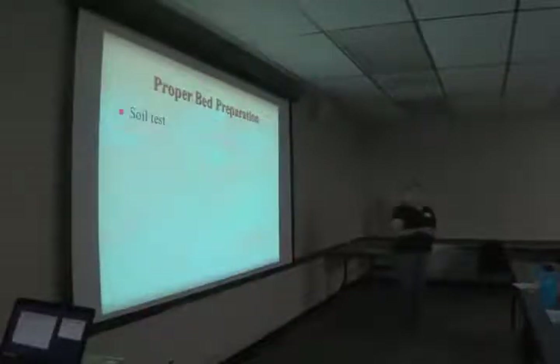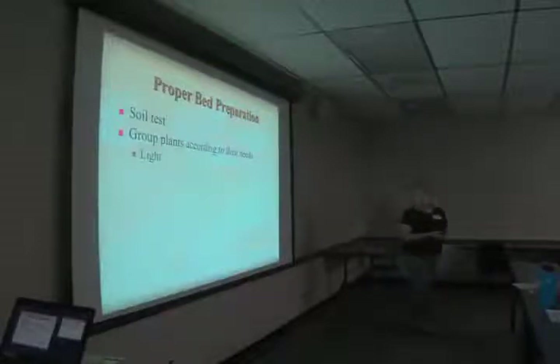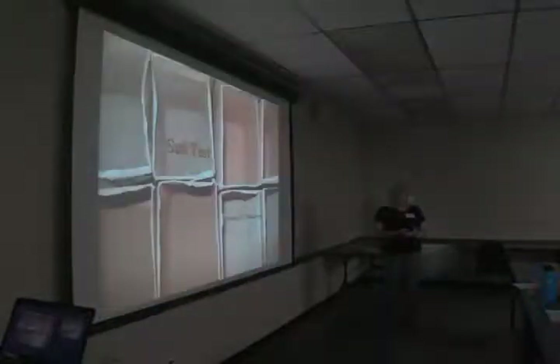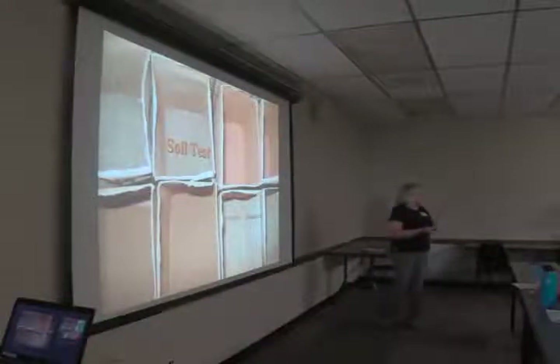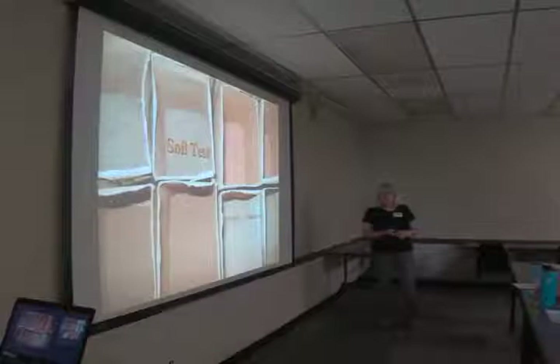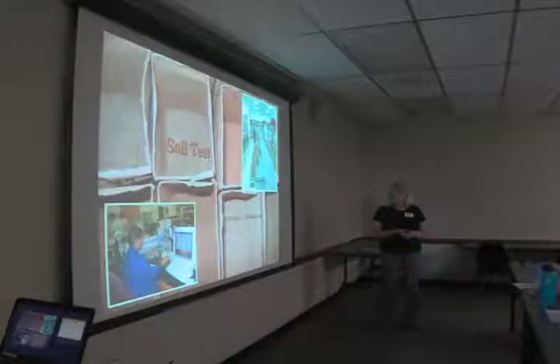The first thing you do is a soil test. Then you group your plants according to their needs, including light — you wouldn't put a shade-loving plant in full sun. Water needs should be matched: if one plant has more of a water requirement, you wouldn't want to group it with cacti. pH is important because it's a limiting factor to how plants use nutrients in the soil. Soil tests are free — bring your soil in and we'll get it to the NCDA soils lab in Raleigh. It's free from April 1st until Thanksgiving.